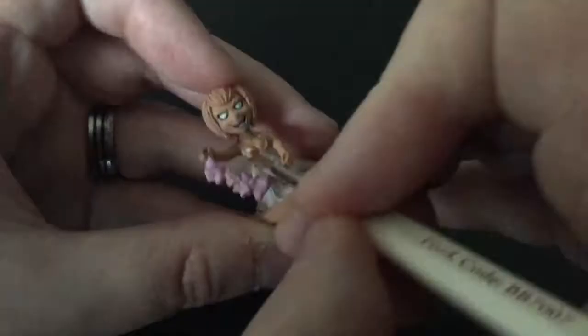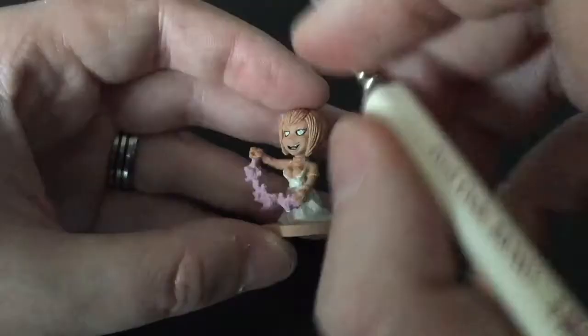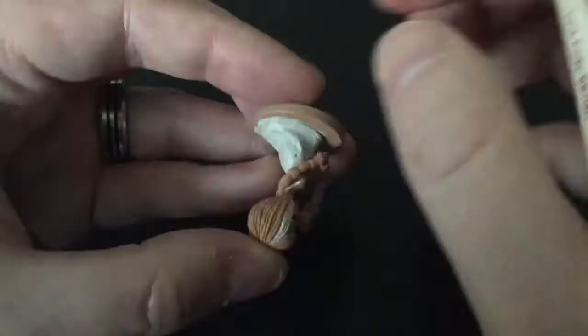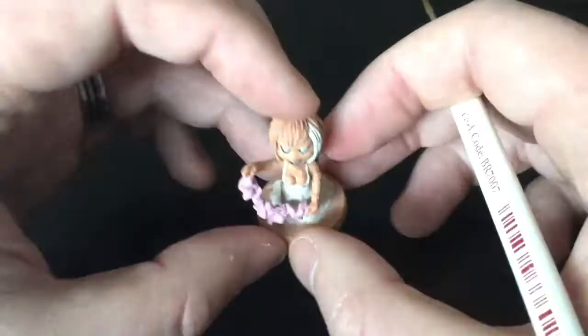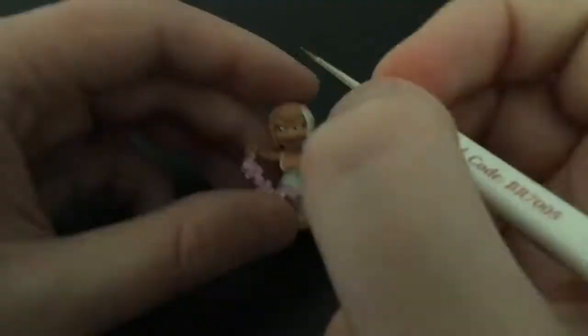I'm just touching up any bits I've missed. This model is particularly easy as it's mostly just a white dress and dark hair. She's got some white highlighting on her hair as well, so I'll just fill in those few strands. Being quite careful there, although I don't think you need to be because I'm going to fill it over with a darker colour.